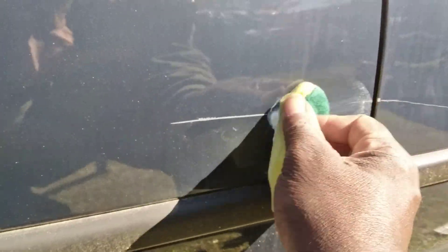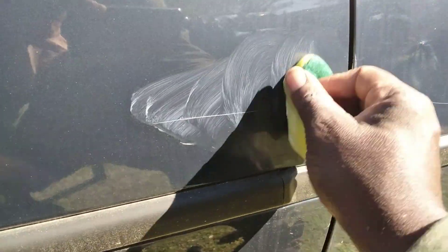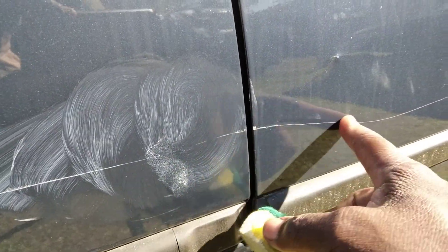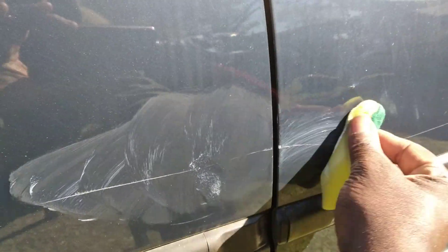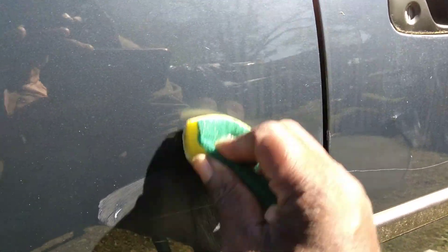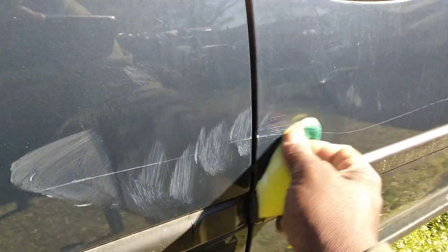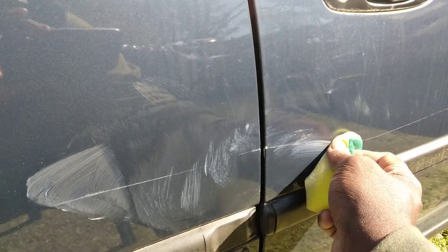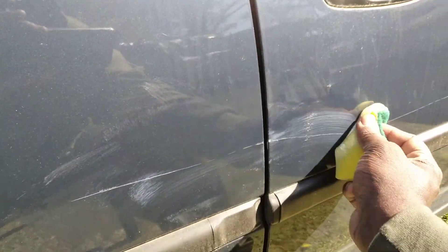This is a very severe scratch, but that polishing compound may work — I don't know, I'm just trying it. What I'm going by is whether your nail goes down into it. Once the paint is ripped out it's kind of hard to do anything with it until you get some touch-up paint, smear it in, and wipe off the excess. But it may make it look better though.